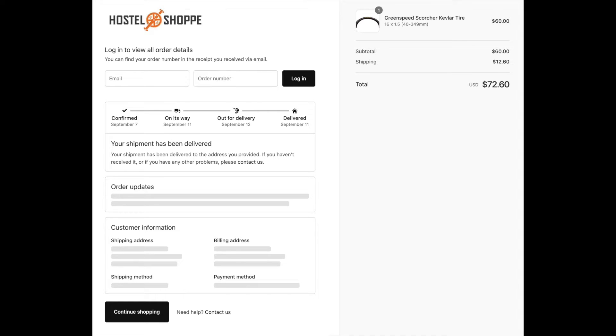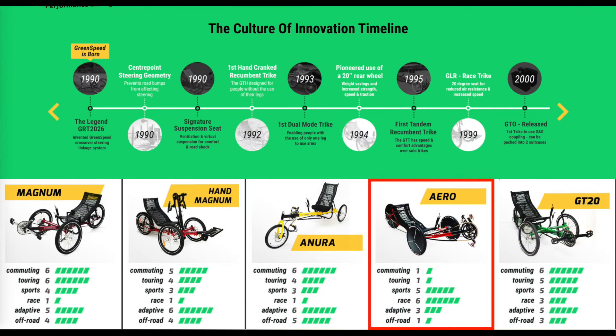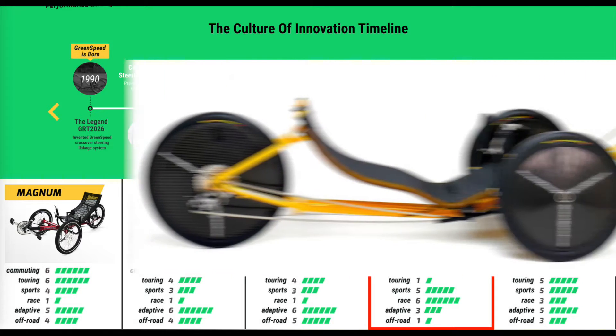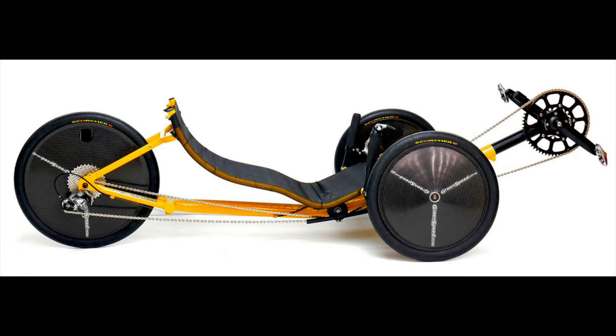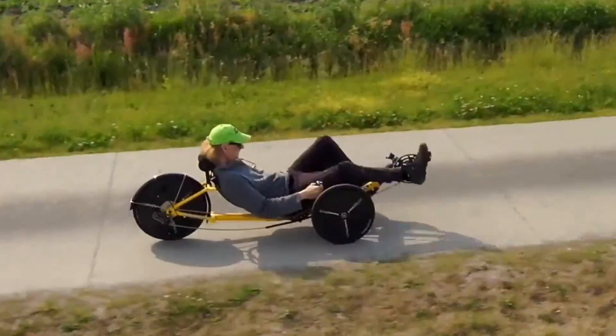Another $12.50 to have it shipped to New York, so the total cost is $73. It's definitely not a cheap tire — it's probably at least twice as expensive as the Big Apple. The company behind the tire, GreenSpeed, is actually a US company located in Michigan in the Great Lakes area. They make a bunch of different trikes, and apparently these tires are made for their racing trike which is called the Aero.